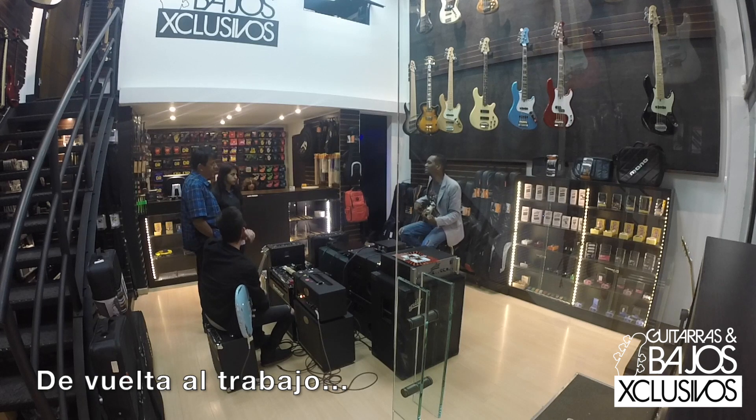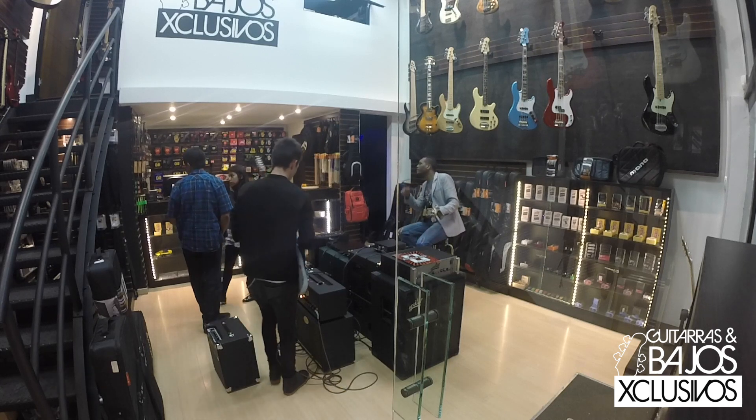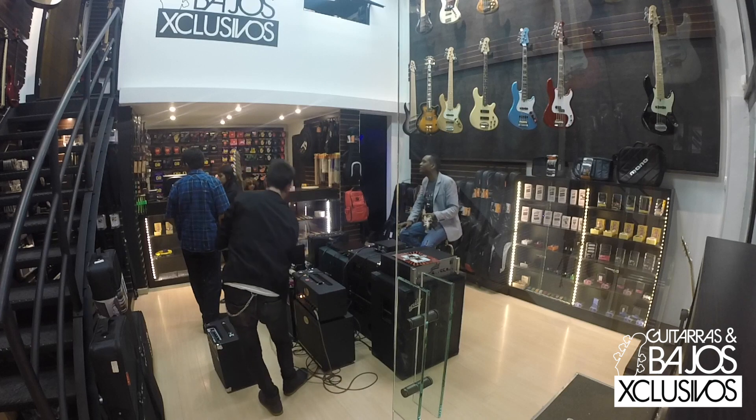We are just specializing in guitars and bass. We have saxo strings that help reduce 50% of the price for the instrument. And an accessory to put the cañas in. That's what we have for saxo.